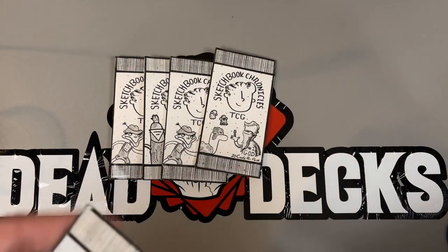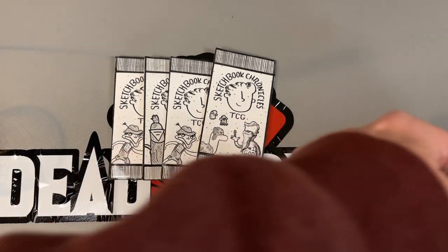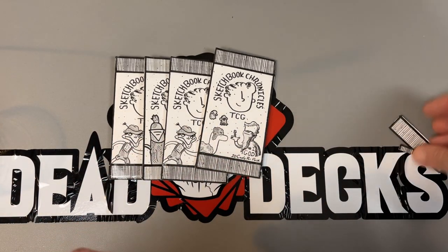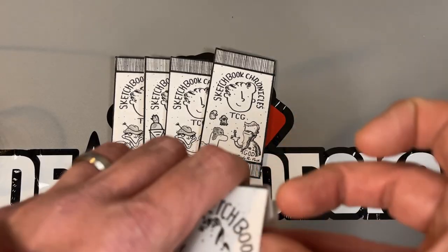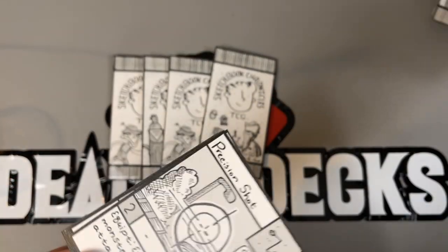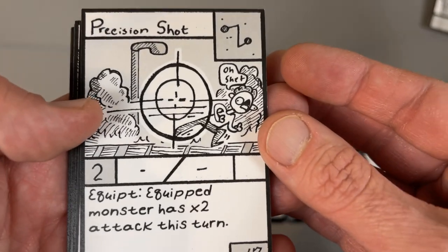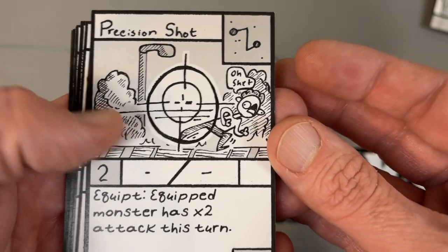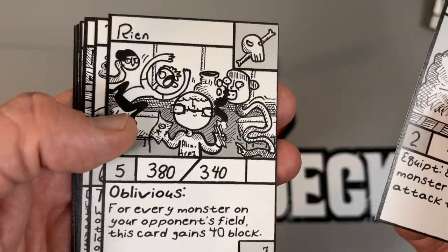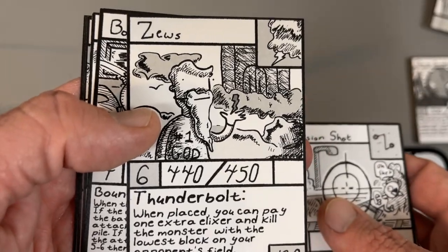Yeah, we appreciate you, Soapy. I imagine he's like a college-age fella now, or early twenties, but I think some of his early YouTube videos he's a kid. He started this real young and then just kept dipping back into it off and on over time. Precision shot. This might even be a decent set size. There's a black and white version of Zeus.